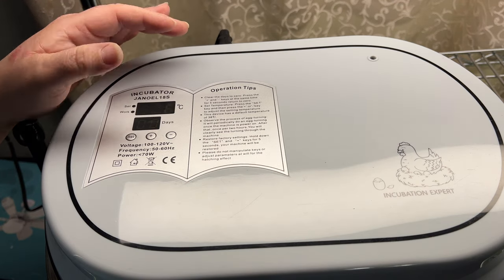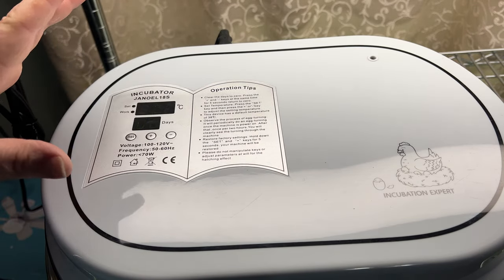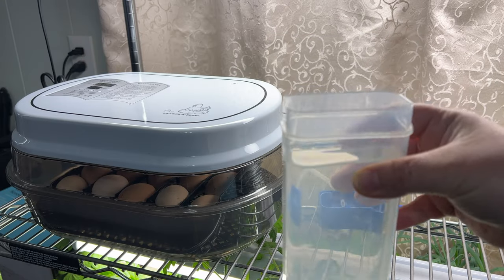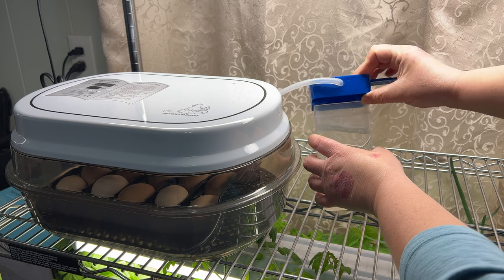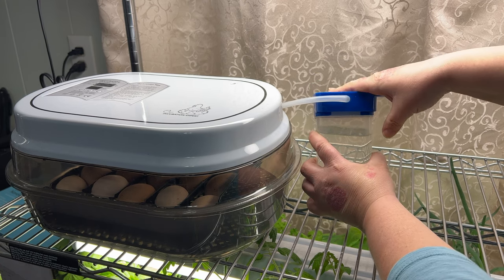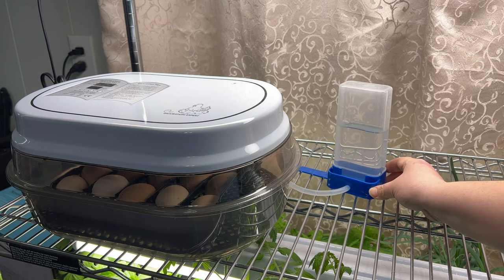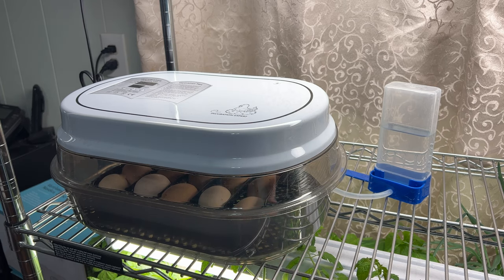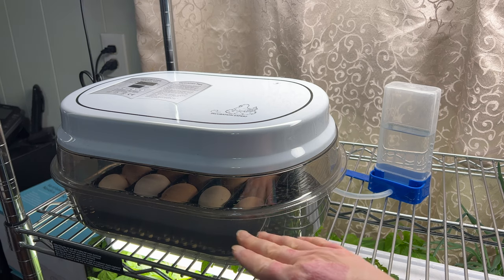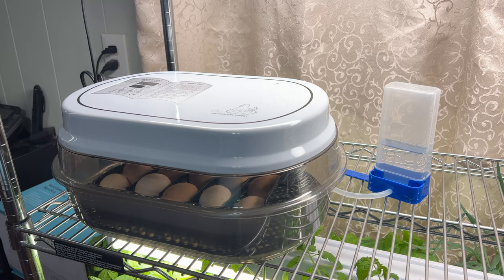I do recommend starting it at least 12 to 24 hours before you want to put your eggs in. A lot of the instructions are on the face of this incubator. This incubator comes with a little container for water — it's just going to be added to the bottom like that, and it will add water as needed, which is really neat. The nice thing is we can actually see the eggs through the lid and watch them hatch. When we get to about day 18, we're going to have to remove the removable tray and the dividers and just have the eggs sitting on that bottom black mesh part.